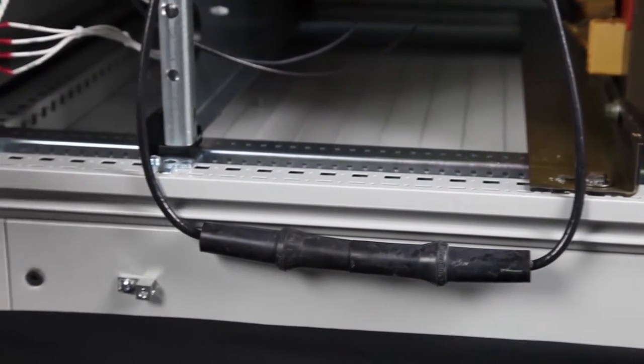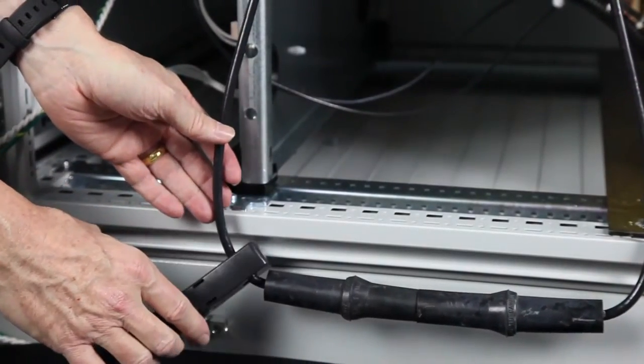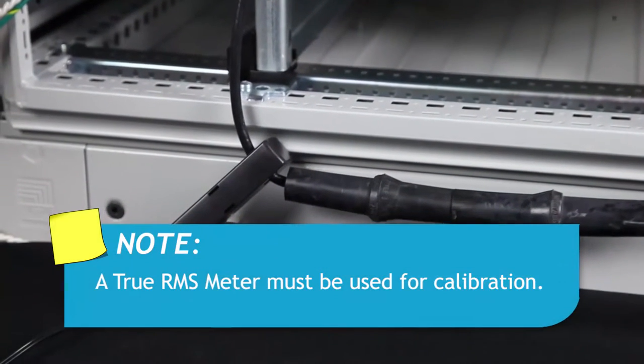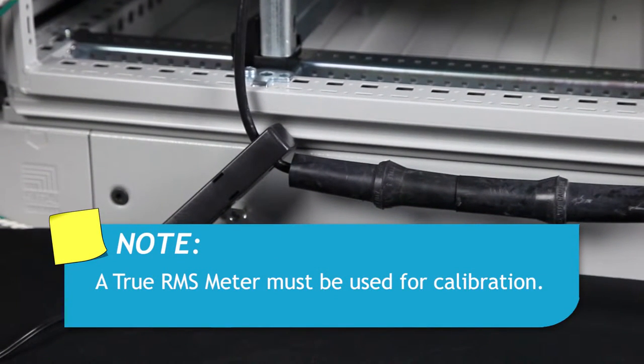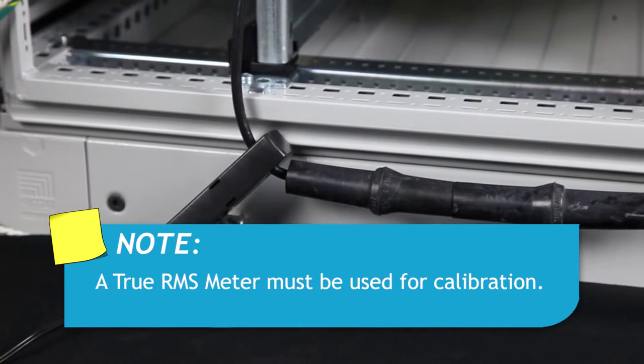Next, attach a true RMS meter with current clamp around the series circuit wire. Since the output current of the CCR will not be a true sine wave, a true RMS meter must be used.